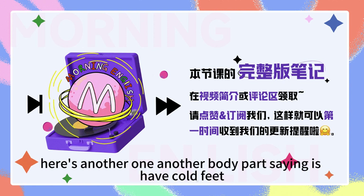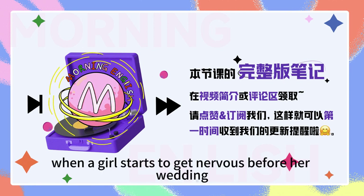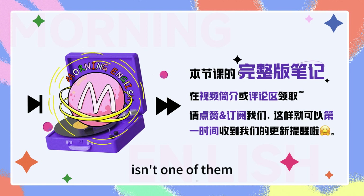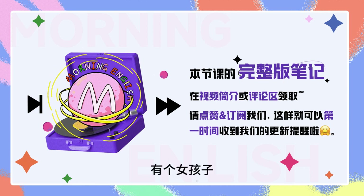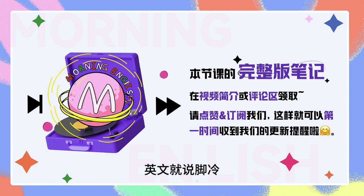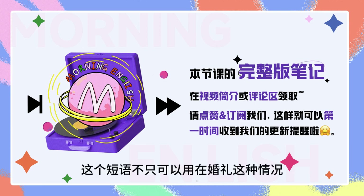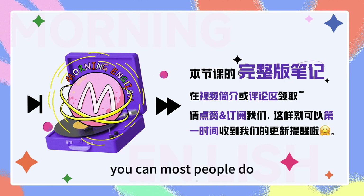Here's another one. Another body part saying is 'have cold feet.' I've heard this one many times. When a girl starts to get nervous before her wedding, and she's wondering if it's a good idea to marry that boy, we can say she has cold feet. But boys get cold feet at weddings too. 那我们什么时候会两脚发凉啊？就是特别紧张怯场的时候，对不对？那中文里我们说腿软，英文就说脚冷。 But having cold feet about something, it's not just about weddings — it can really be about anything. It just means to be very nervous to do something that you have chosen to do. So I can have cold feet about going to the dentist next week. Yes, most people do.